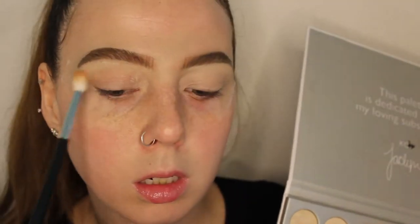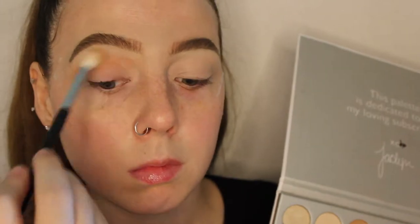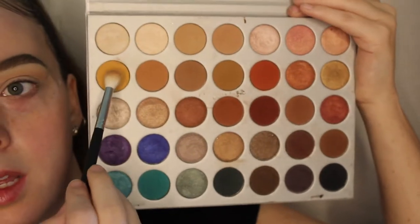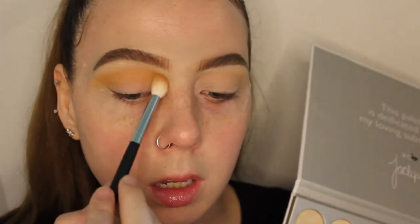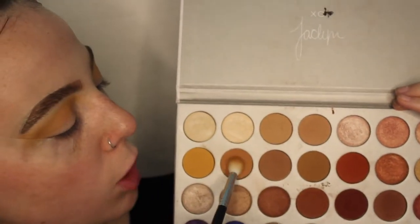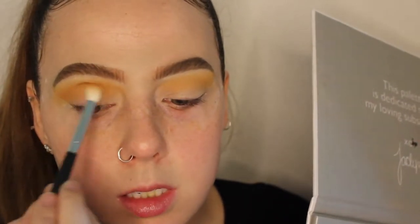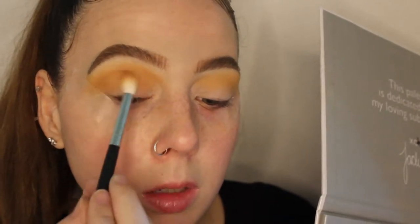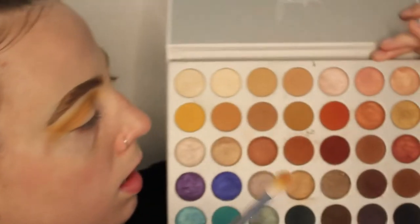Next, using the same M441, I'm going to go into this yellow shade and put it directly in the crease. Then I'm going to go into the peachy yellow-brown shade and lightly go into the crease a little bit under where the yellow shade is.